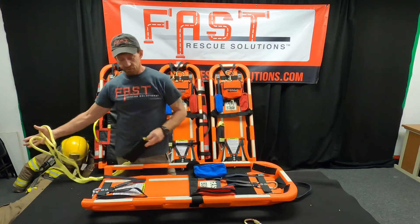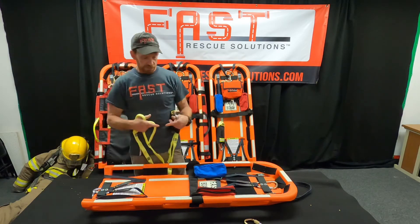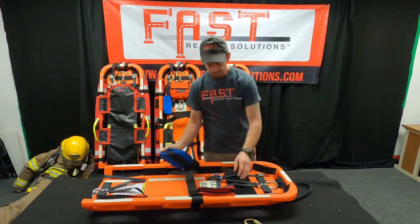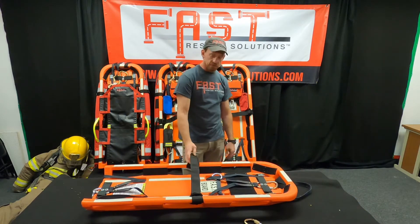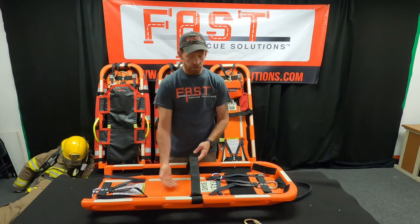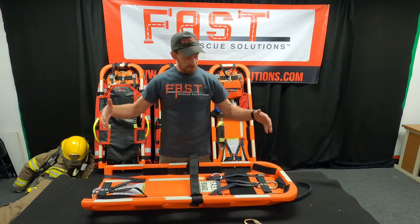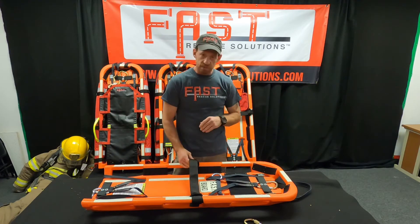We can also hog-tie the legs to compress the body when they're on the board so that if we're in a confined space, it makes it easier for maneuverability. The strap across the middle is our RIT bag strap, tool strap, or utility strap. We would put our med bag or RIT bag under here. We could also strip it down and put a couple of tools in there. That gives us our full system all in one place so that when we move in, everything comes in together.